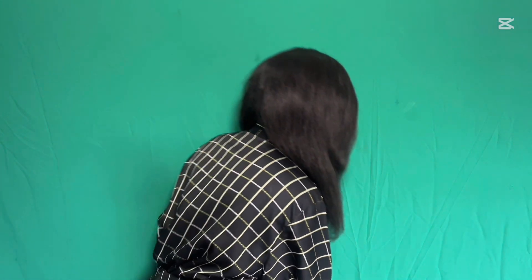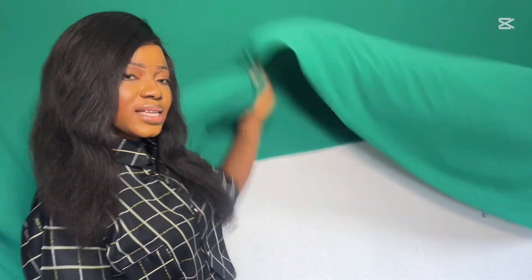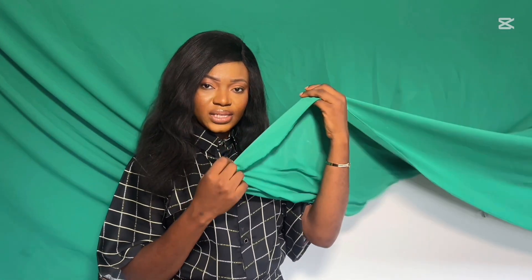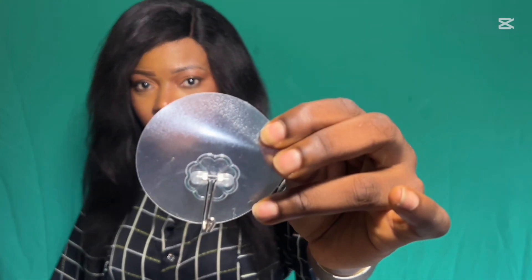Now for the background, some people go for more high-end materials that cost 11k or 12k, but I had to improvise and do it myself. I went to the market and got a green screen material — it's a crepe material. I got three and a half yards of it, along with adjustable wall hooks.